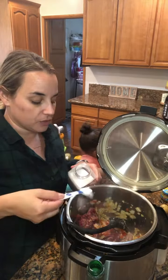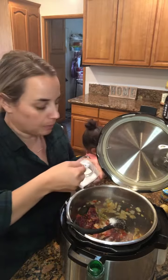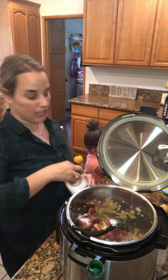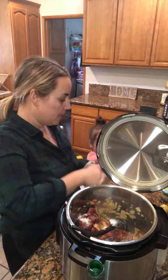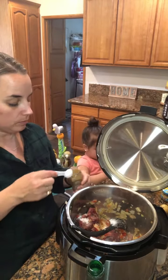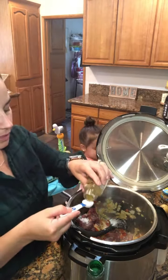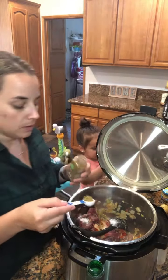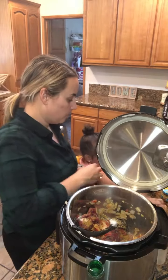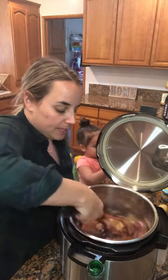Add a teaspoon of salt — sprinkle that in. I'm going to add a little bit more because I always do, but it depends on how salty you like your food. I'm also going to add a teaspoon of cumin. I don't usually go over a teaspoon. Give that a good mix.